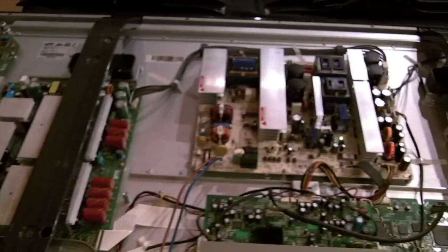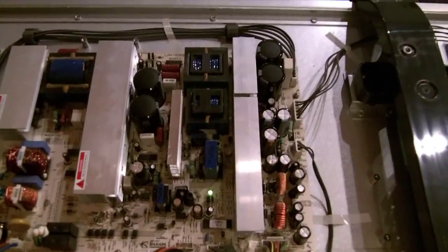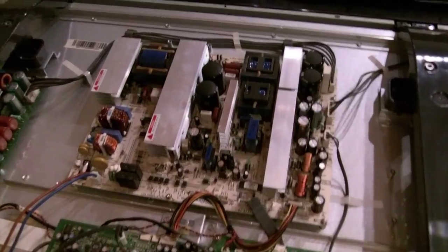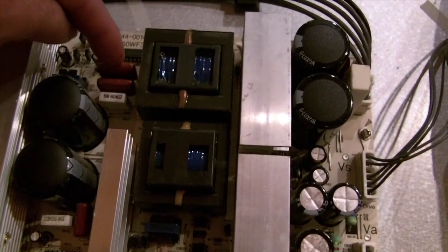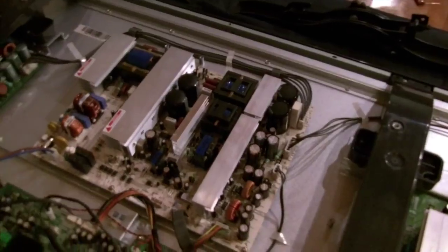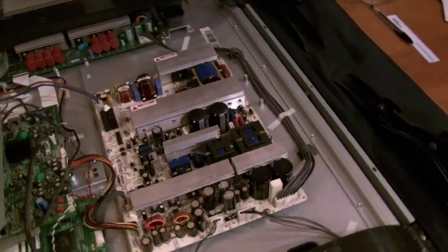This is the back of the TV with the cover off, and this is the power board — this is where the problem was. Make sure to actually unplug the TV for safety. The problem was with these two capacitors right here. They weren't visibly obvious — they may be bulged a little, but just looking at them you couldn't really see anything.